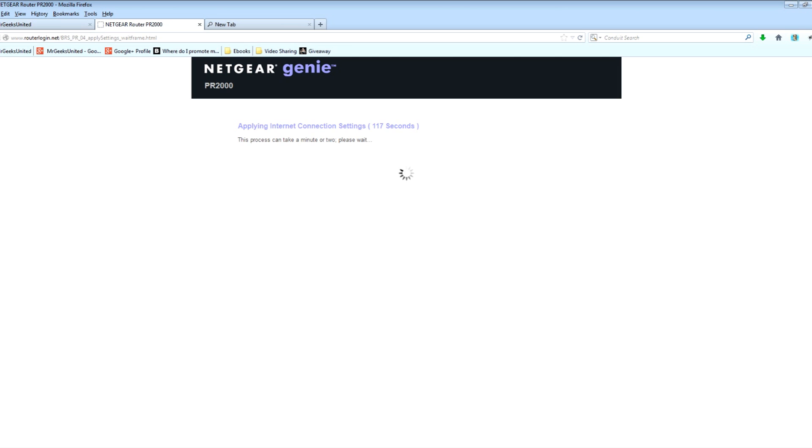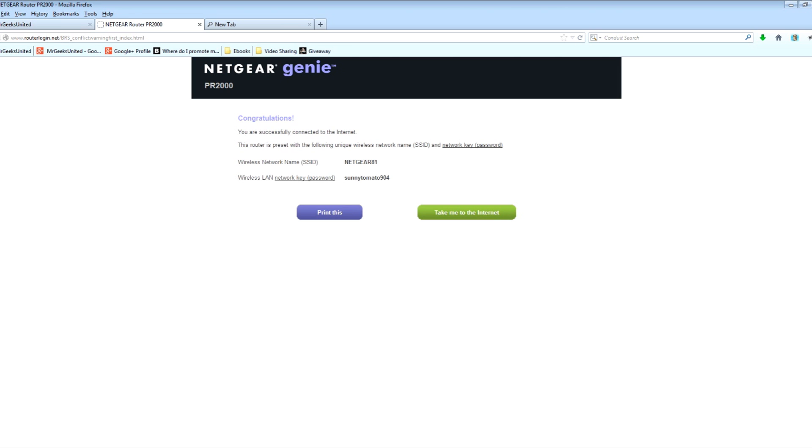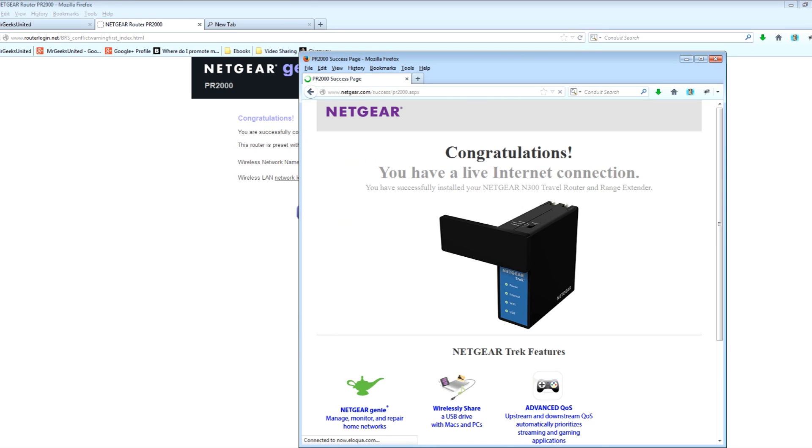Click on the Apply button. The Trek connects to the Wi-Fi hotspot after a couple of minutes, and now you can connect your other wireless devices to the Trek.